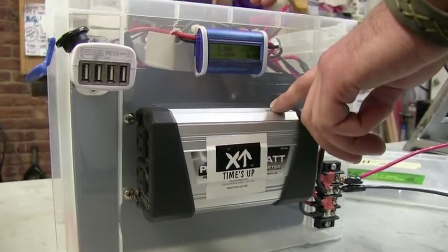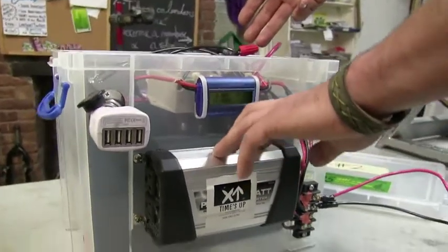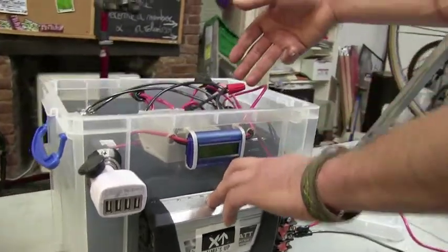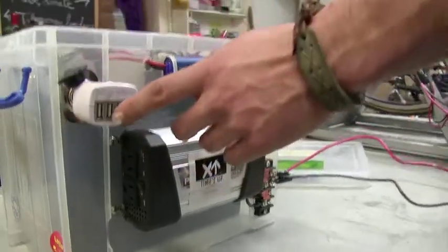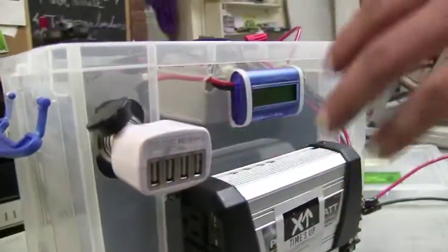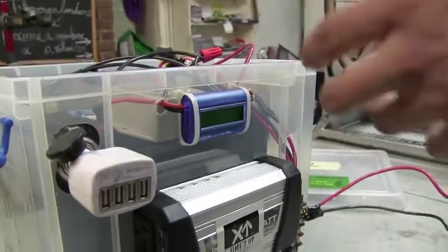The inverter turns the DC power from your battery to the typical AC power that you have coming out of your wall outlets in your house — you can run anything that you would plug into your wall on this. The DC outlet is good for phones and things that run on DC power, so you don't have to go through the inverter and then back to DC power, which is very inefficient. So by giving it this, you can save yourself a lot of power. This is all about efficiency and becoming sustainable.